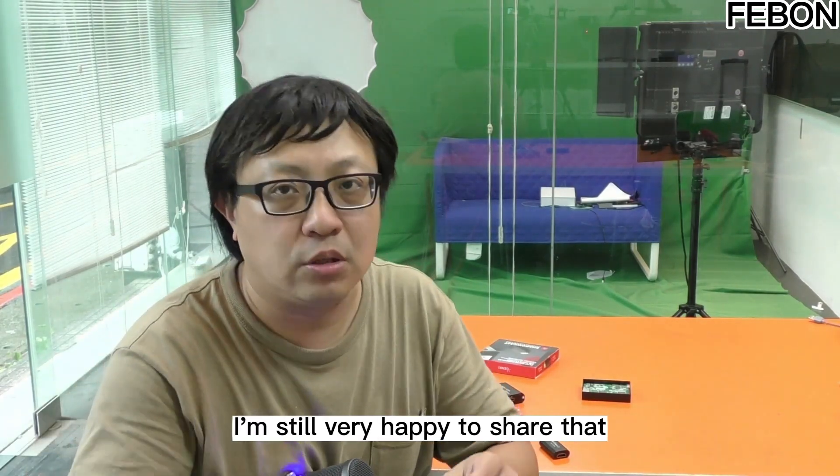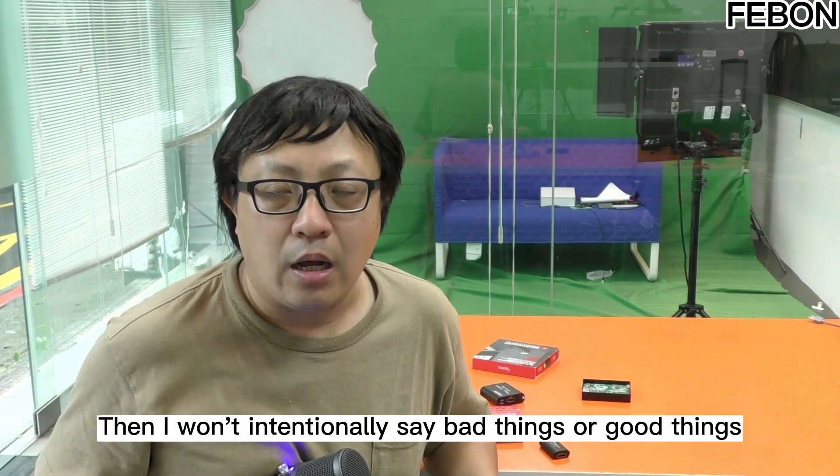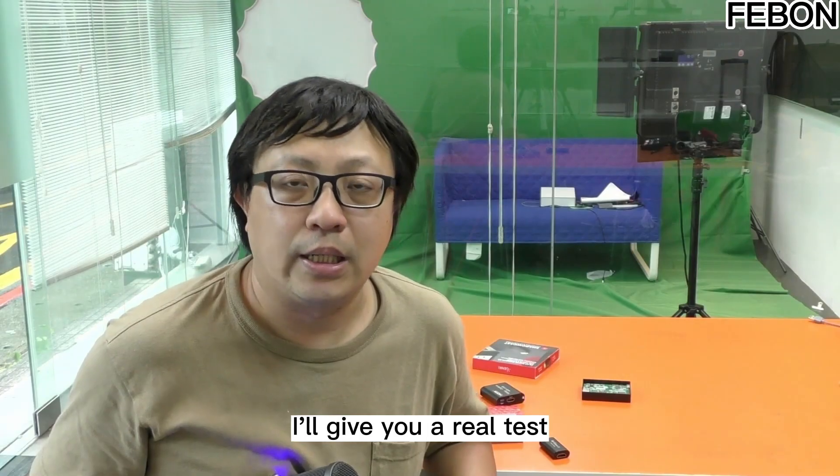I'm showing a video today and am happy to share the real function of this MS-2130. I won't intentionally say bad things or good things — I'll give you a real test.